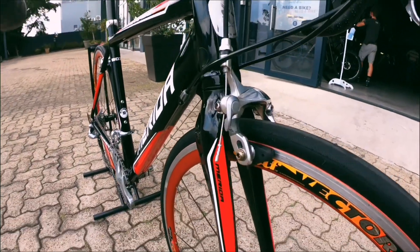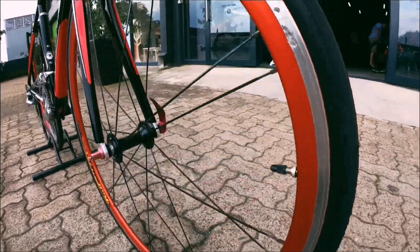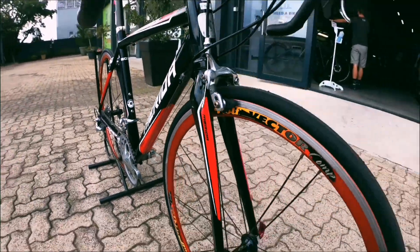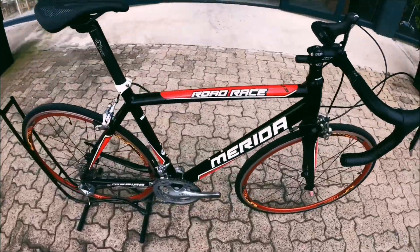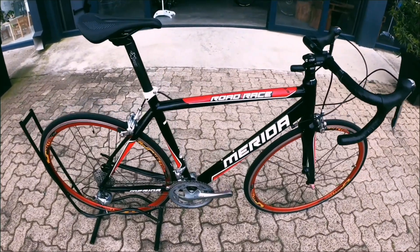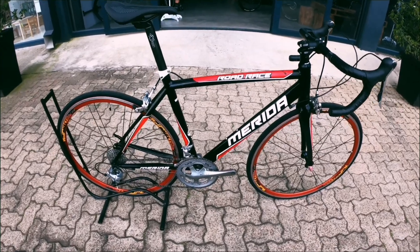Coming down onto that front brake — also looking amazing — and that braking surface on the wheel is still 100% fine. A slightly older specced bike, but nothing wrong. It has gone through a full quality control check and this bike is race ready. A Merida Road Race 803 — come check it out.